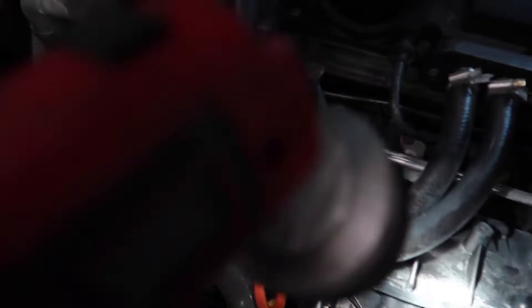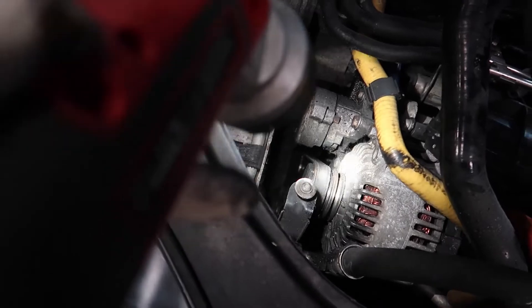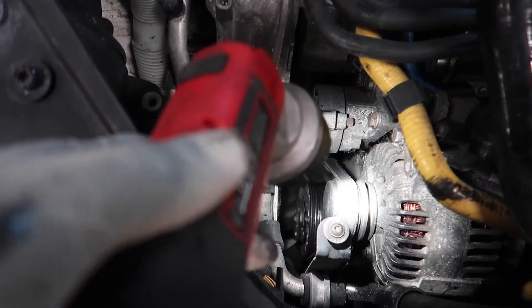First off, let's get the serpentine belt installed right now. Let's rock and roll. We have a new one right here and it's real straightforward. You guys probably won't have a bunch of stuff sitting in the corner like I do, so it'll probably be easier for you to do the serpentine belt.